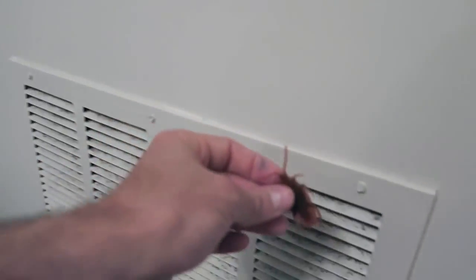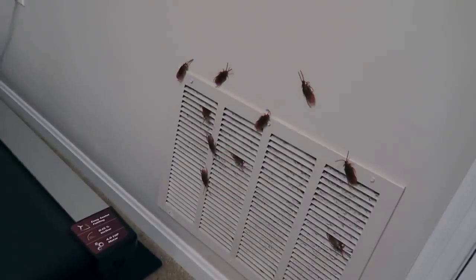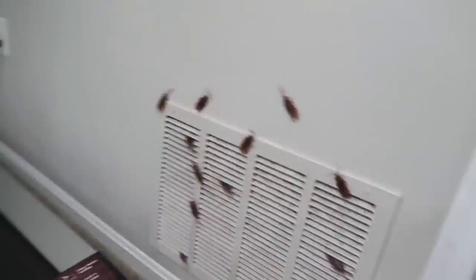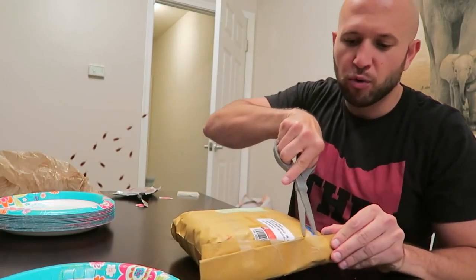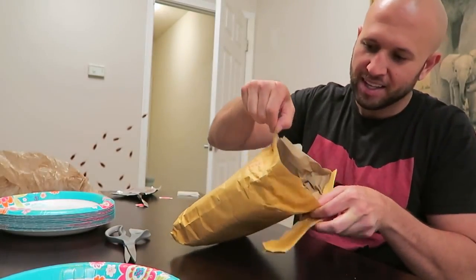Take these cockroaches and stick them by a vent, and line up a bunch of cockroaches around the vent so it looks like they're coming out of the vent. Can you imagine if your mom or dad — especially your mom — was going to check out the graduation location for the party and saw all these cockroaches? Have the lights out so when they turn the lights on in the room, don't say a word — wait till they notice it. Prank at your own risk. I got this on Amazon. This is some creepy stuff.